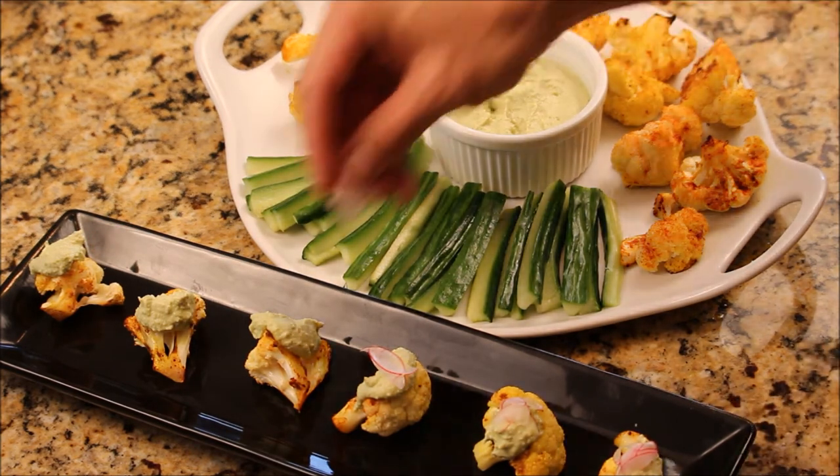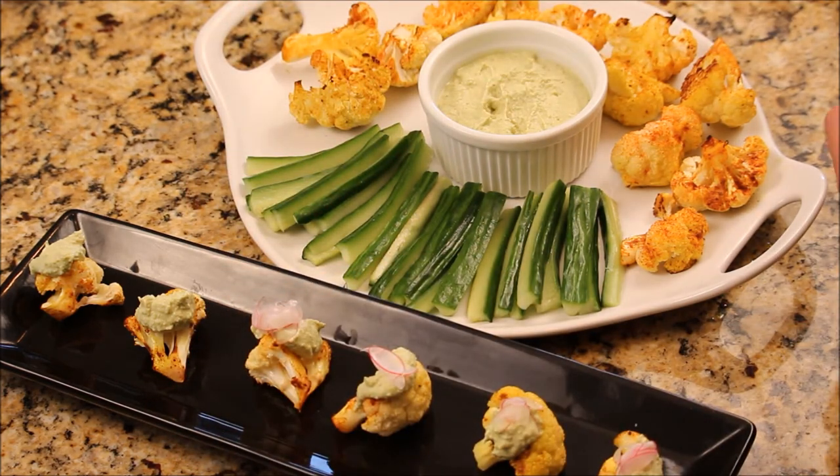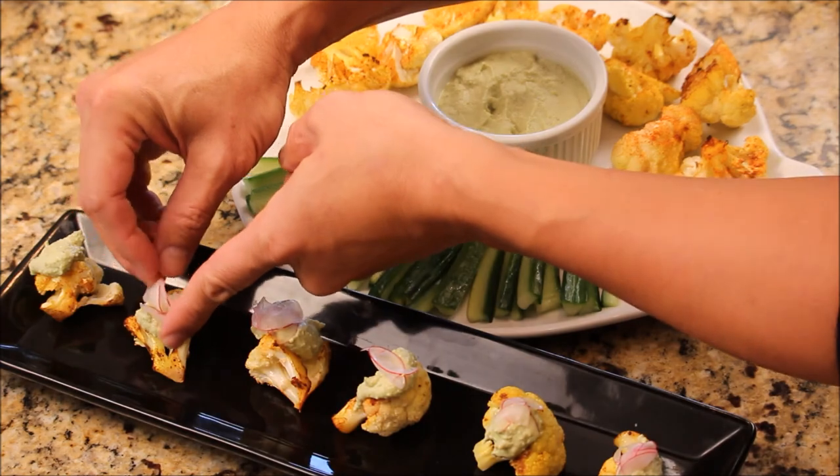I got some radishes — just, you know, give them a nice touch. Colorful. Be creative.